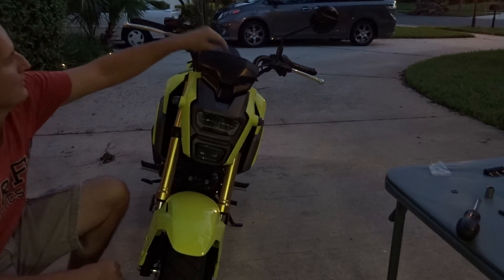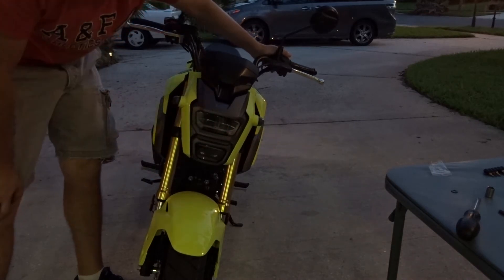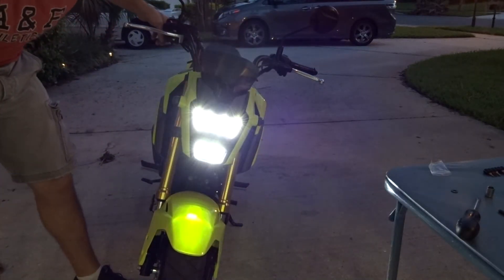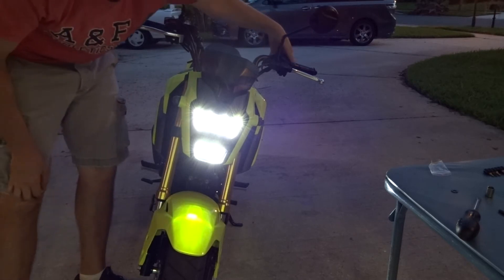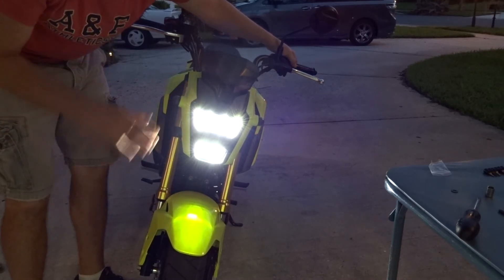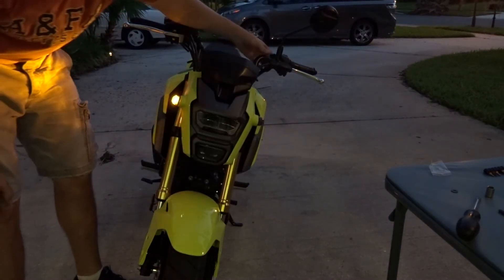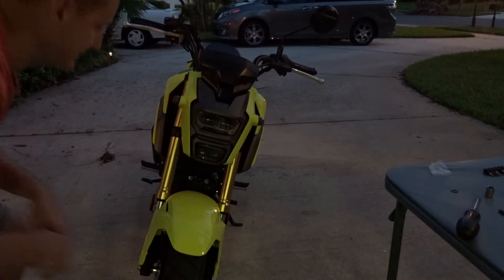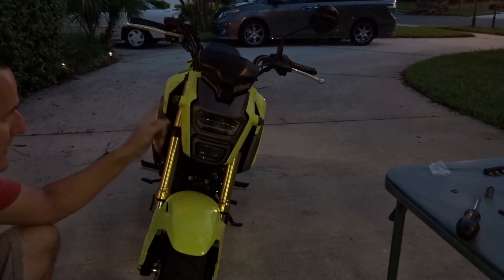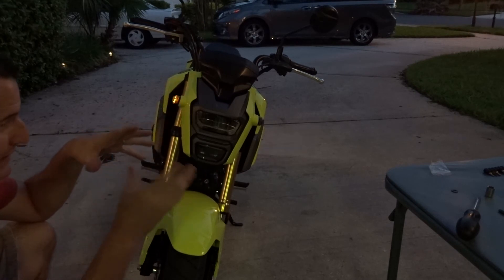Let's do a test. Left turn signal works just fine, right turn signal works just fine. Now let's turn the bike on and test the headlight — works perfect. It's so quiet; I'm not used to a bike this quiet. Test again: left turn signal works and right turn signal works. Everything works out great — looks a million times better, no complaints whatsoever.